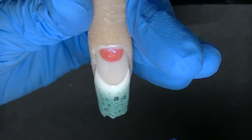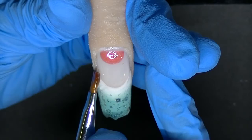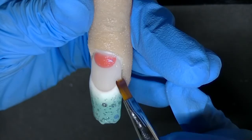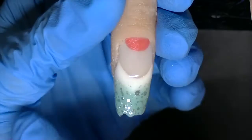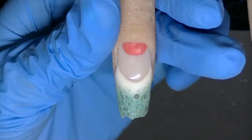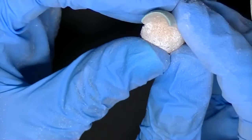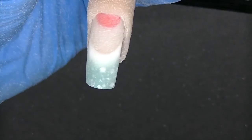Now I'm going to put my second coat of clear thin gel, wipe it smooth, and then do a final cure for two minutes. Now that I've cured it for two minutes, I took off the inhibition layer and I'm going to file it. Now that I'm done filing, I'm going to show you the sides and the free edge — because it's a flexi finger, I can show you that. I'm just going to buff it and then put my nail art on.